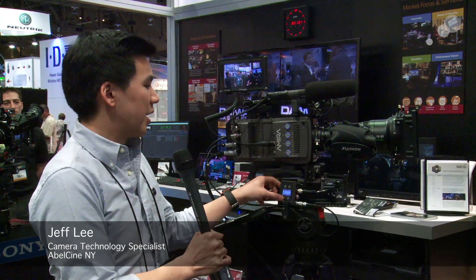Hey everyone, Jeff Lee here at NEB2014. We're back at the Able booth taking a look at the brand new Arri EMC-1. EMC stands for ENG Motor Control-1.